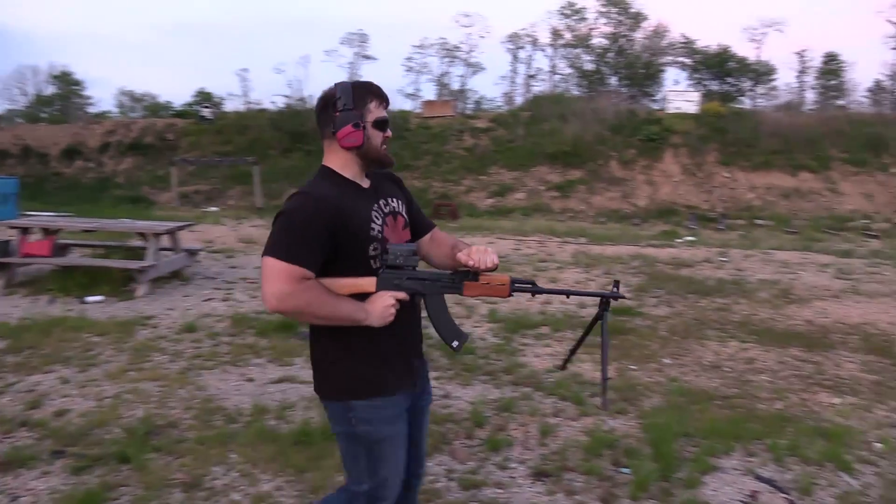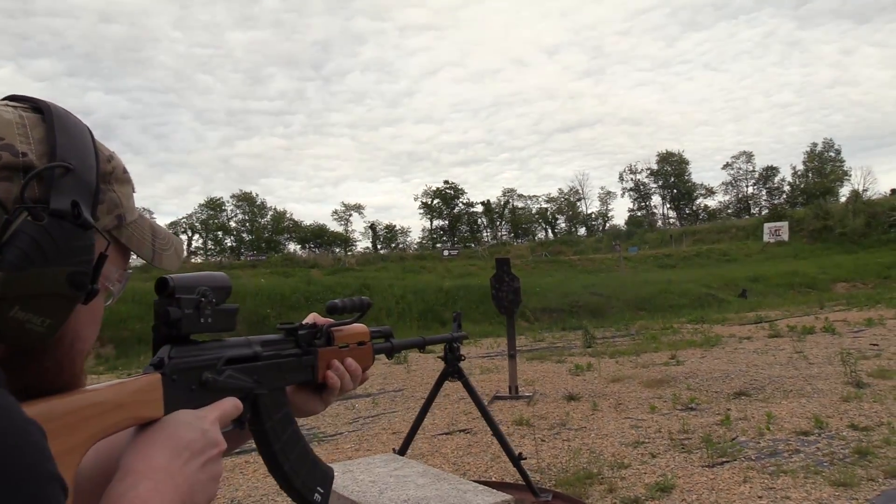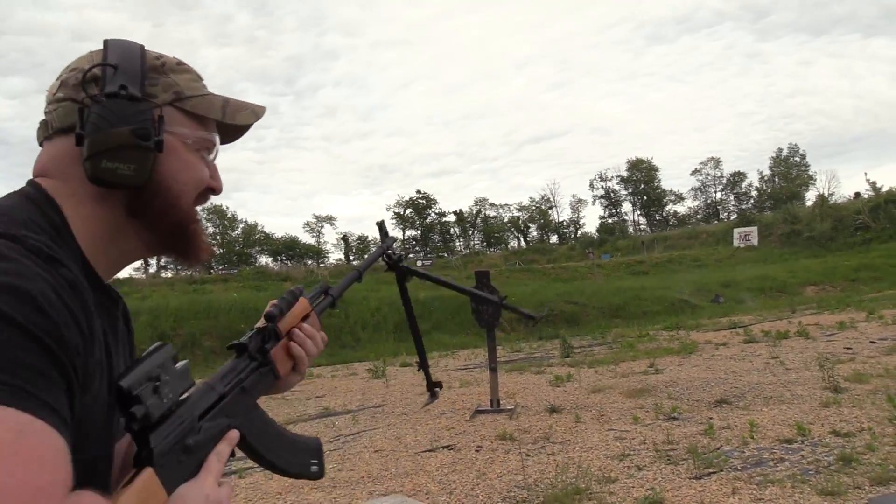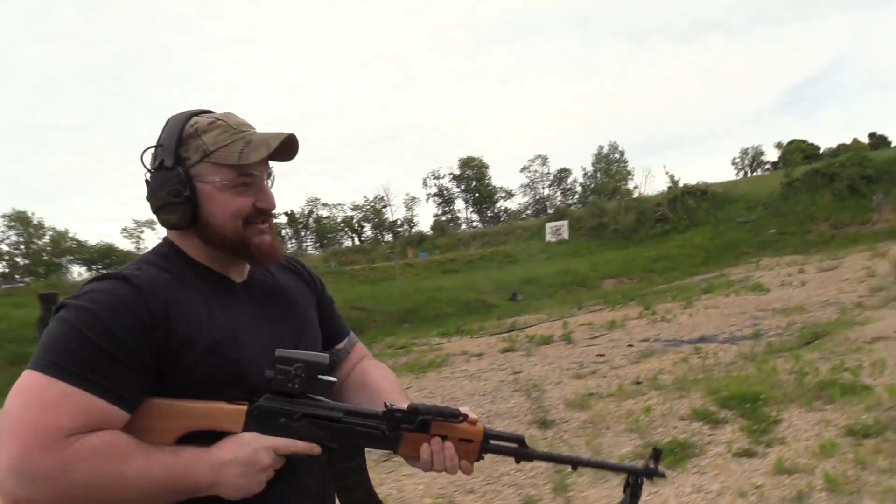Enough of this voiceover — it's time to go shoot an RPK. Take me to your leader. Fire, fire, fire, fire!